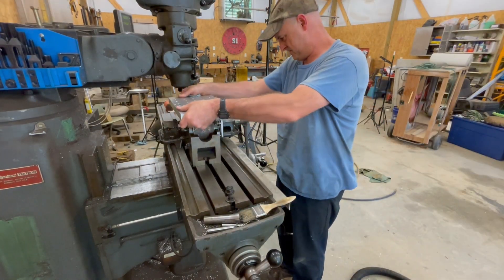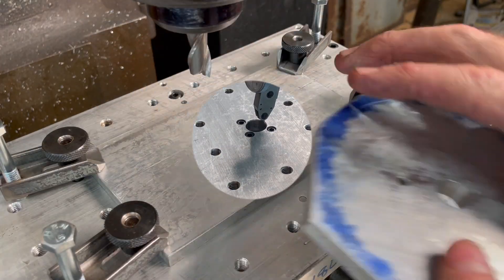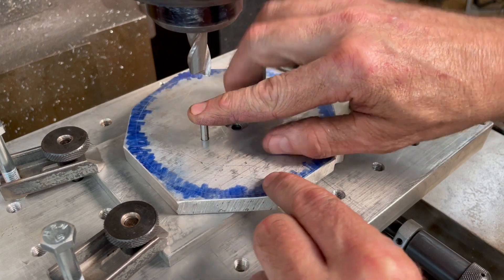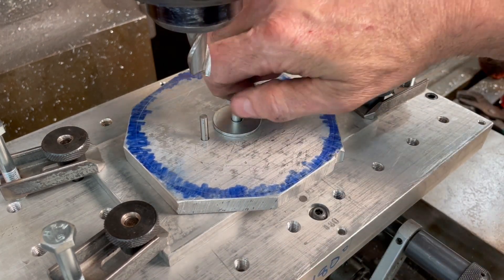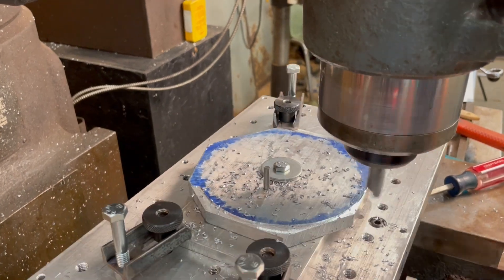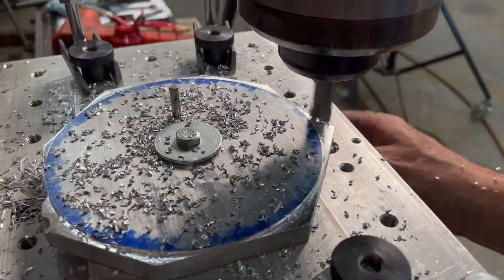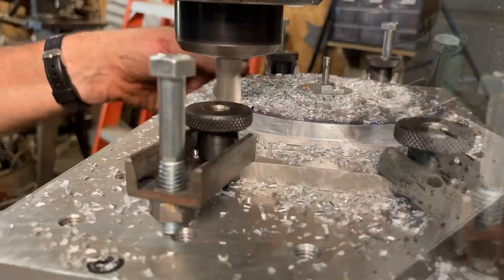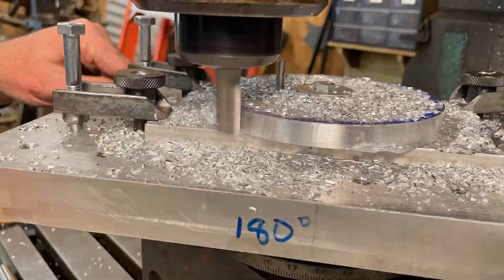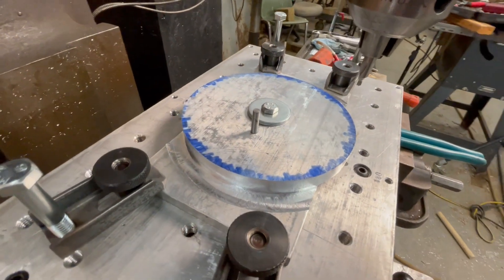I don't have a rotary table, so I'll be using my dividing head outfitted with the work holding plate that I mentioned earlier. A dividing head is probably not the best tool for cutting circular parts like this, but it's all that I had to work with. There was some backlash in the drive gears that I couldn't totally get out and this created considerable vibration and chatter. But ultimately, I found that climb milling seemed to work better than conventional milling for cutting this particular part.